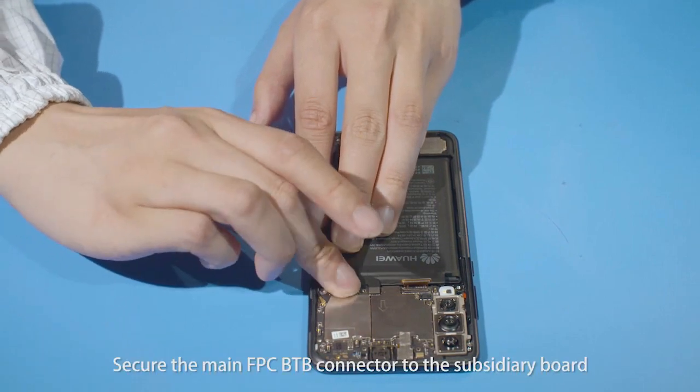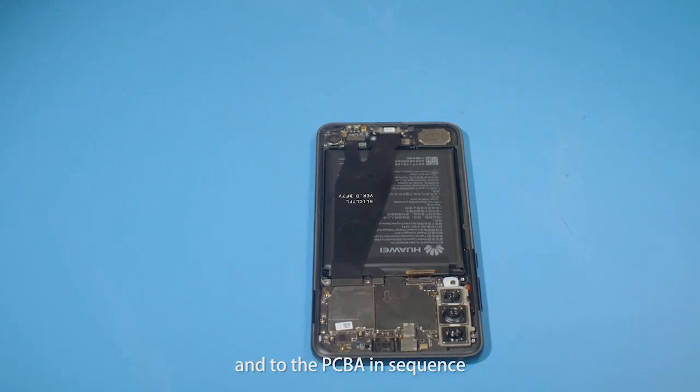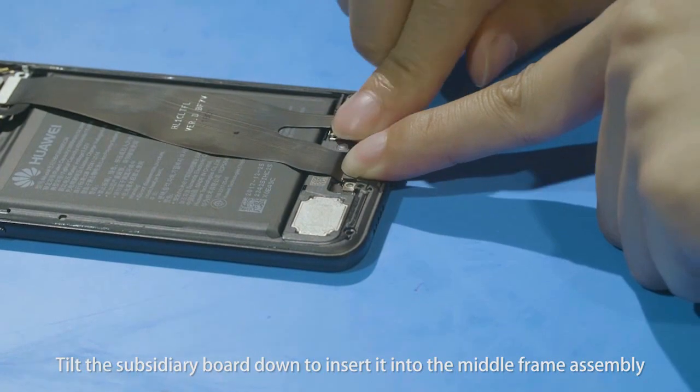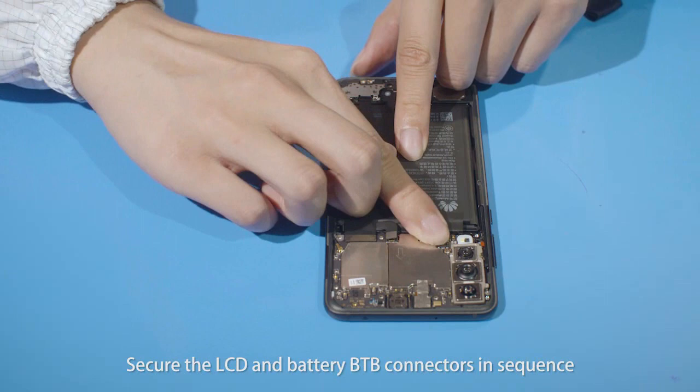Secure the main FPC B2B connector to the subsidiary board and to the PCBA in sequence. Tilt the subsidiary board down to insert it into the middle frame assembly. Secure the LCD and battery B2B connectors in sequence.